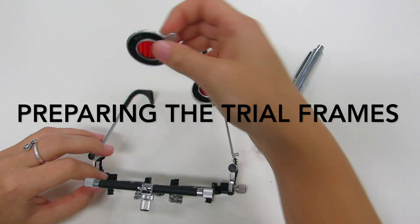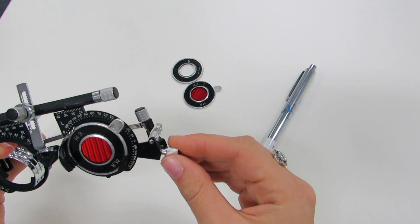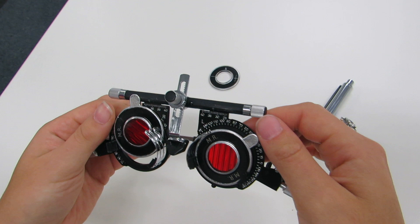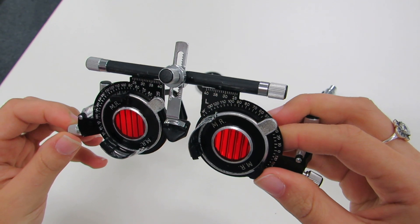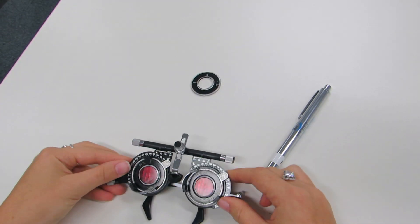To set up the trial frames ready for the test, place each Maddox rod in the trial frames and align the axis of the rods at 90 degrees. The image seen by the patient will be perpendicular to the rod, so in this case it will produce a horizontal line.